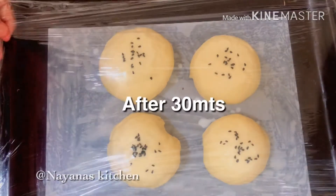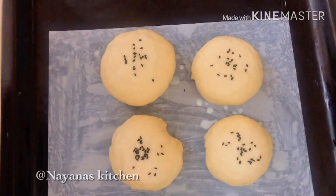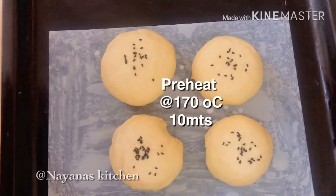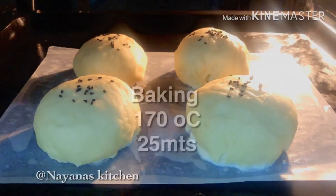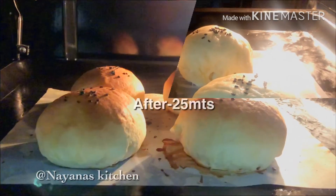After 30 minutes, we will do it in double. We will heat the oven to 170°C, pre-heat for 10 minutes, then bake for 25 minutes.